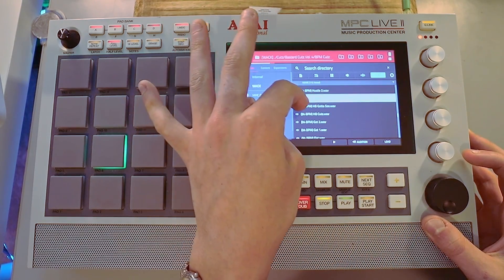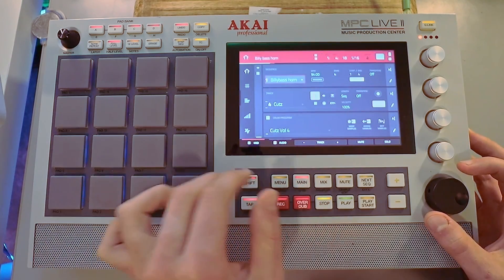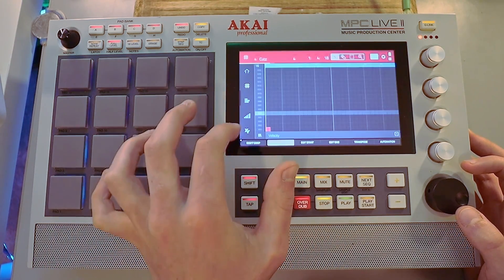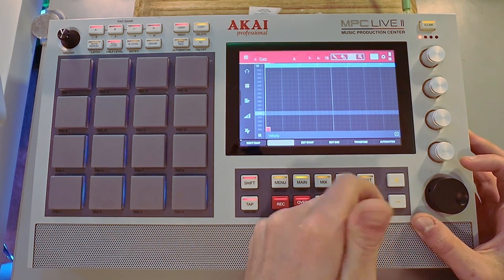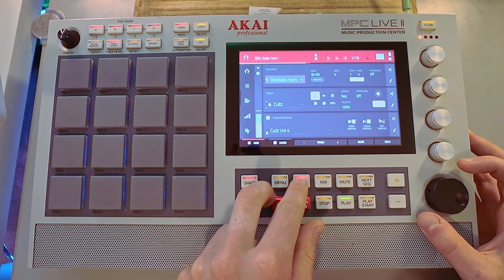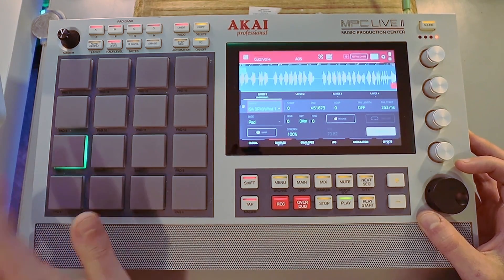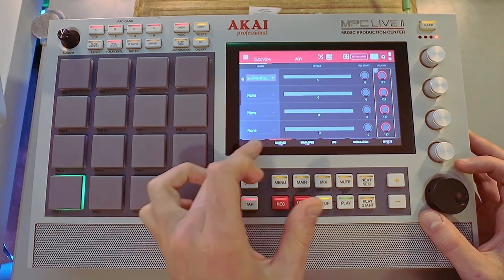Maybe they all sound good. Since these are already drag-and-drop ready, all we have to do is place it down, just like that. Then we hit play, and all we have to do now is mix it in. That already sounds pretty good.